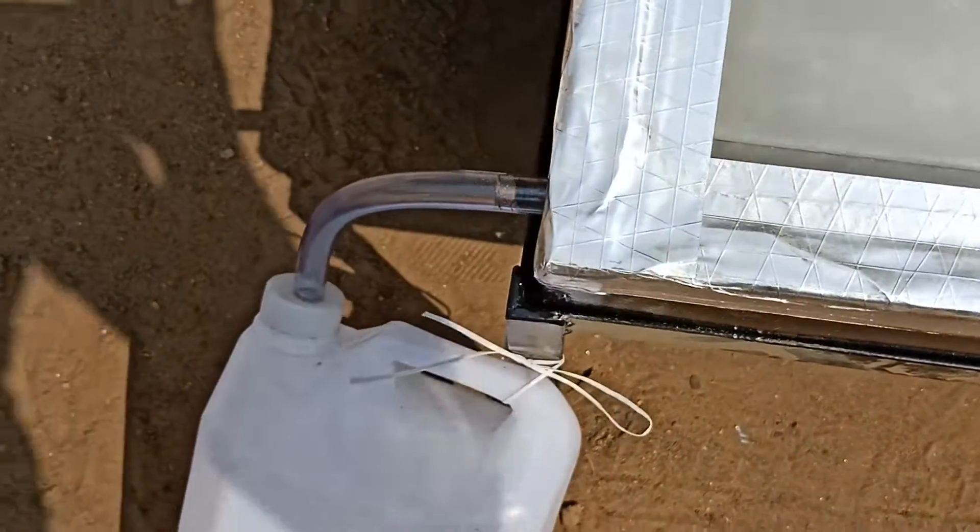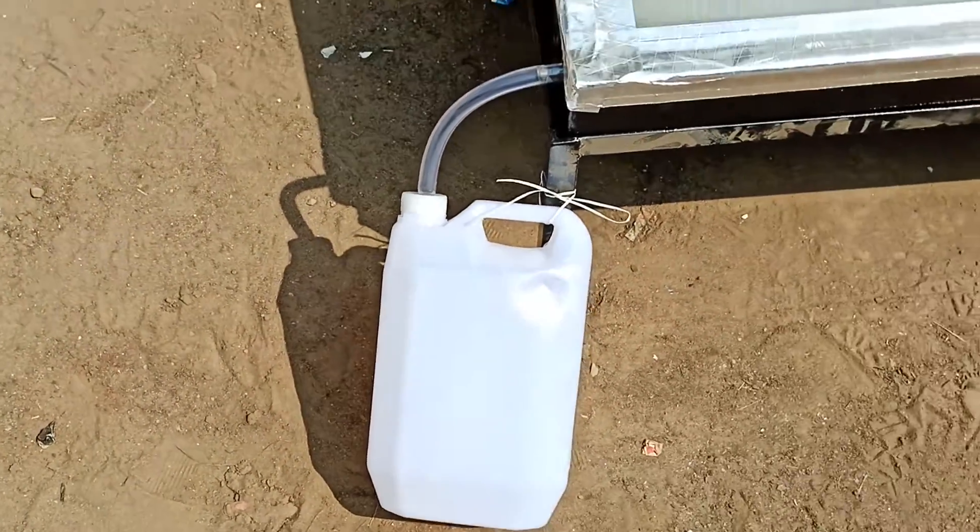You can see the minor droplets here on the glass. Those droplets cool on the glass and slowly flow down towards the bottom collection tunnel, where all the pure distilled water gets collected into this kind of tub.